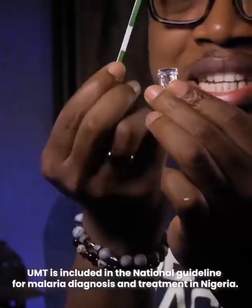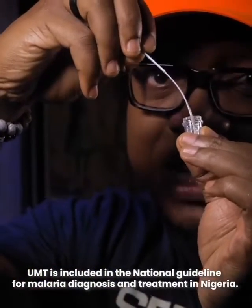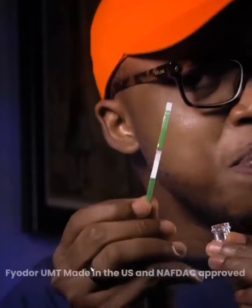You will see another small container that they added. Add your urine inside, then place the part of the strip that has arrows into the urine. Wait for 25 minutes. After 25 minutes, if you see two lines, it means you have malaria. If you see one line, it means malaria may not be the problem. If you see no lines, then you might have to repeat the test.